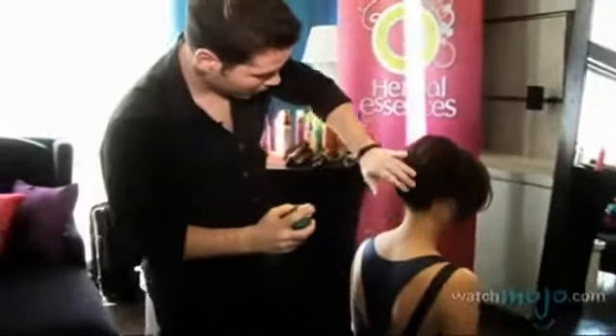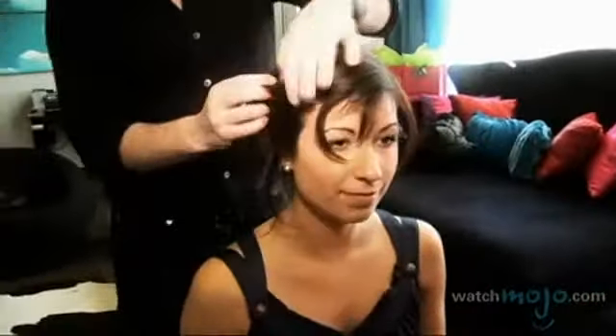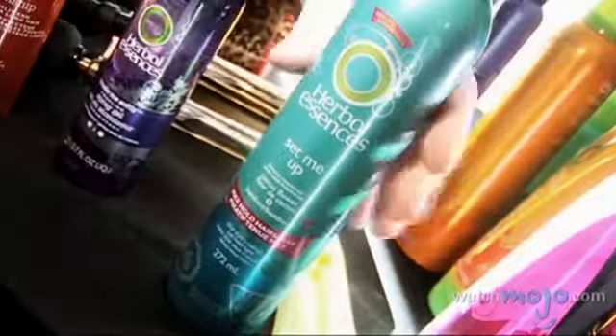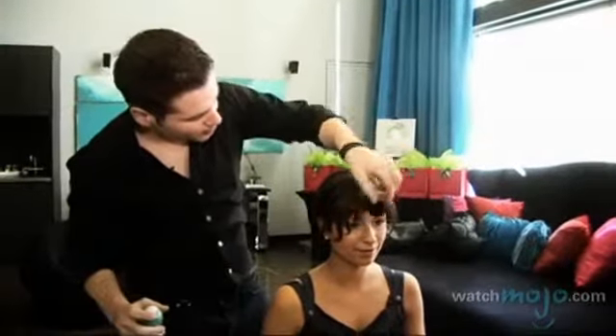A little bit of spray just to hold those pieces up in there. And then you can play with the pieces by your face. On red carpets with Jennifer Lopez, Sarah Jessica Parker, and Rachel McAdams, these little pieces of softness kind of leave a sense of delicateness and femininity. Whenever you want to keep the volume in the hair, use a little makeup brush like a kabuki brush — spray the brush and just polish the little ends, so you don't wind up looking like a headmistress.